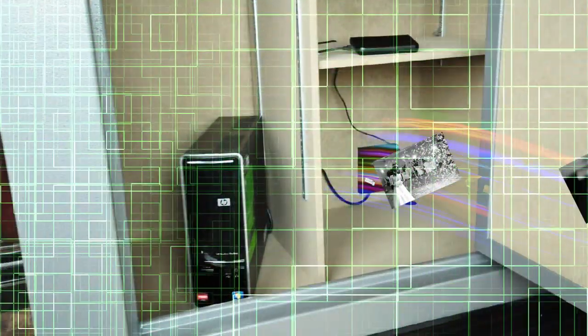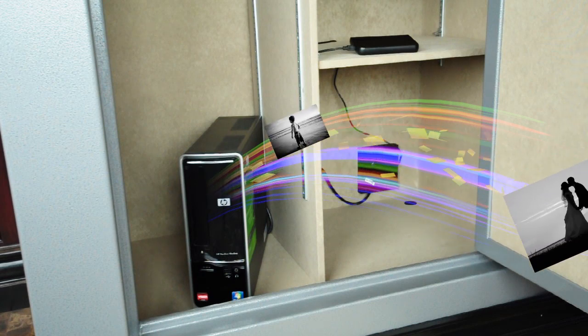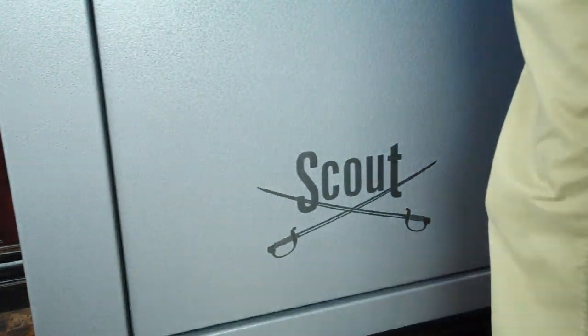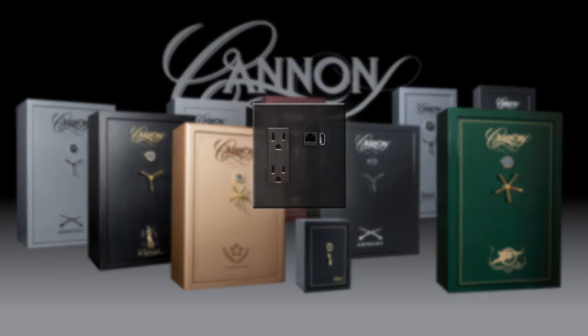You have invested thousands of dollars into your computer equipment and, most importantly, have stored priceless memories of photos and videos with family and friends. With our new plug feature, we give you the ability to protect those irreplaceable memories with the ease of mind that they will be secured inside your Canon Safe. Each safe in our new 2011 line features this new product with no additional cost to you.